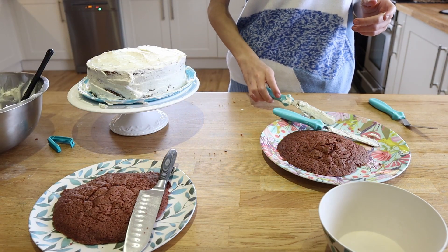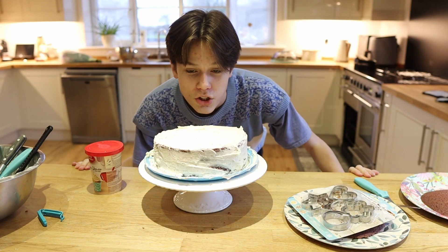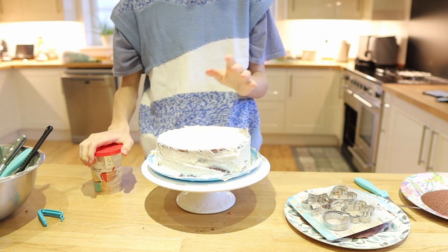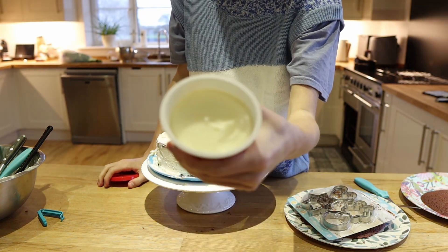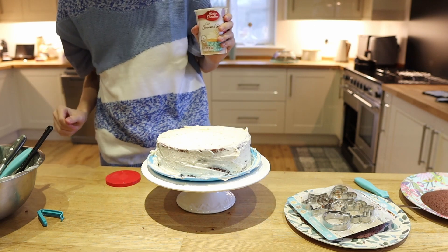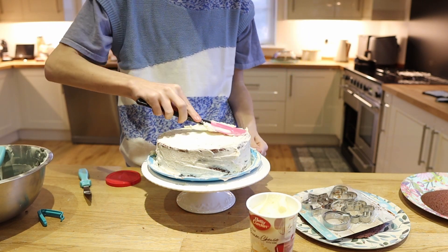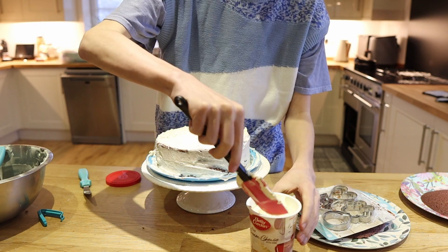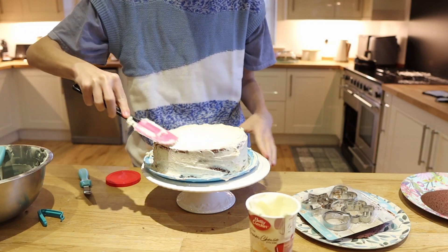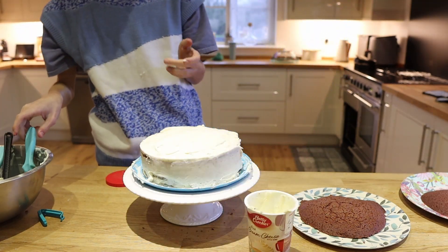I'm going to put this in the fridge and I'll see you back in three hours to finish it off. Okay guys, I'm back — just got back and I'm going to finish the cake. I want it to look a lot better so I'm also going to use this cream cheese style icing. It's a little bit more yellow but I want to make it look nicer. It looks a bit crumby right now. I've also got little cookie cutters so we can cut hearts out — this is going to look way better once it's done.